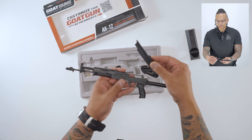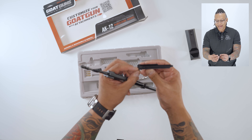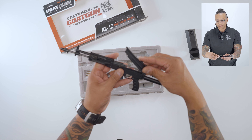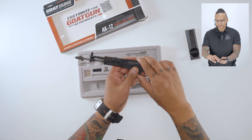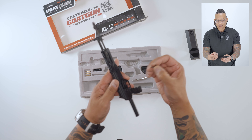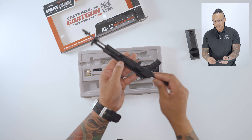Take your dust cover. Your dust cover is going to have two little pins on the back, and there are also two little hooks on the back of your receiver where those pins just slide in. Slide it into the pins, then push your dust cover down and match up the holes. Once you have that matched up, take your dust cover lock, put it in the hole, and then flip it down to lock everything.